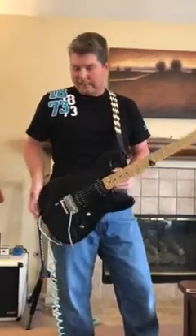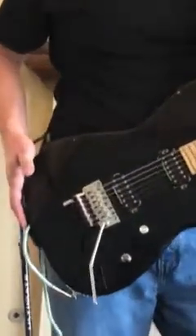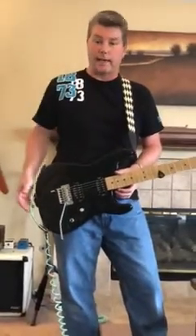Hey guys, this is just a quick demo of the D-Tuna. I installed one earlier today — it only took about five minutes to do. The only reason I'm even putting this on there is because I didn't see any other mention of the D-Tuna on the site anywhere.